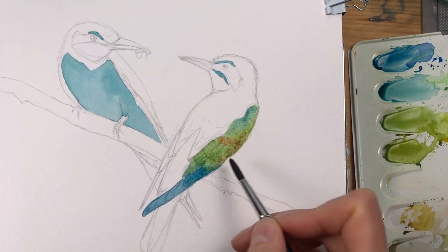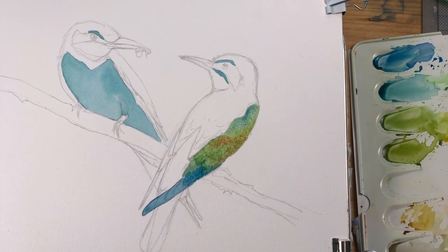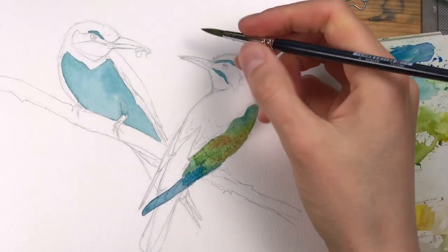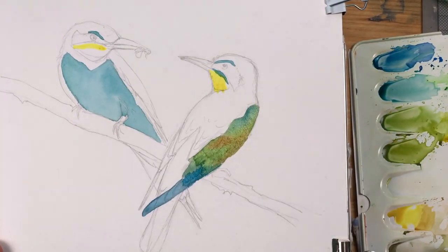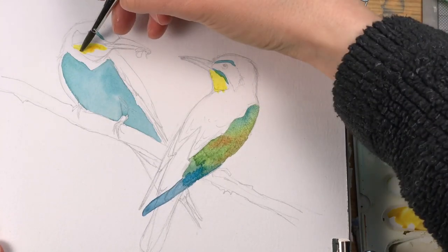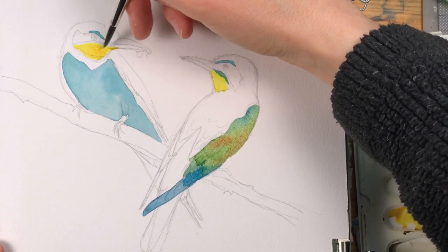I'm adding in a bit of burnt sienna here for the brown parts in the wings. And here I'm mixing my transparent yellow with a little bit of quinacridone gold for the throat area — a really spectacular yellow.